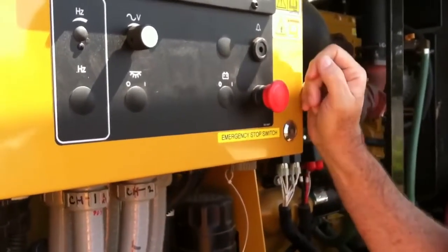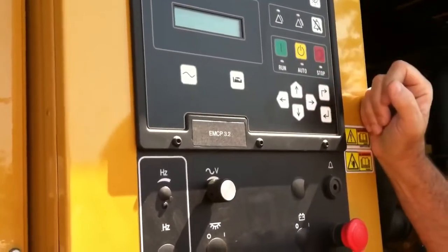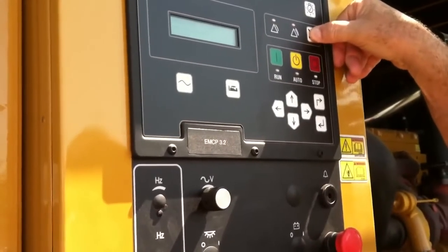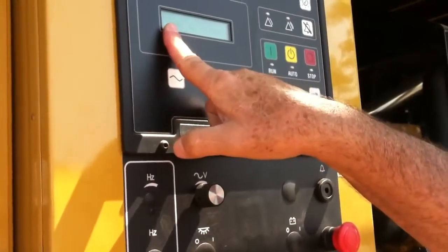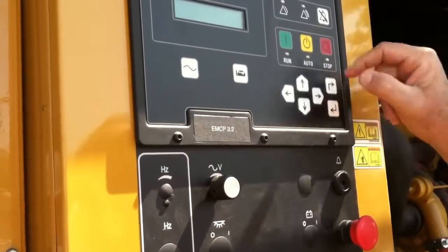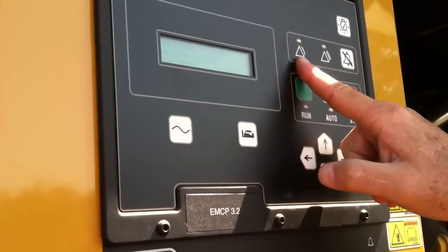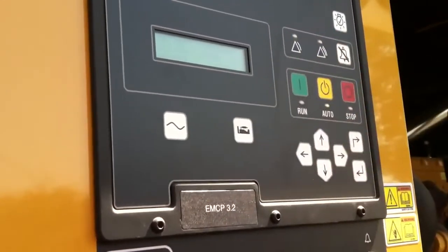Now it's back in the active position. I put the unit in stop, push the reset button, and it says reset all events. I push the enter key and it cleared the fault. However, I still have the not-in-auto warning, so I go back to auto, and that puts that light out.